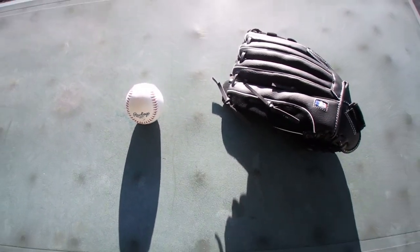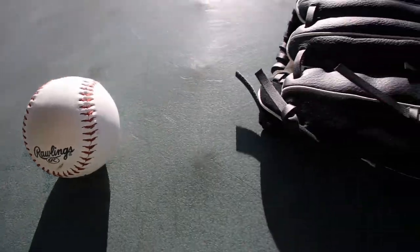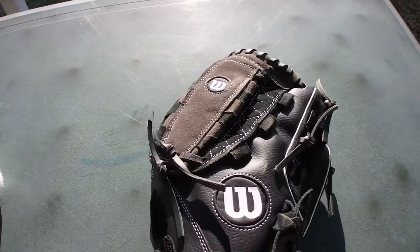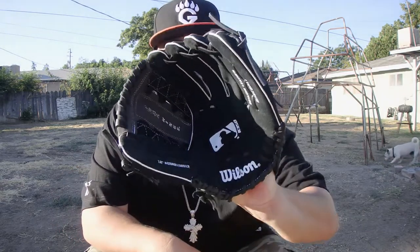Alright everybody, we're going to need one of each. We're going to need a ball, and then we're going to need a mitten. Why do we need a mitten? Because we're going to do some throwing. Alright you guys, we're going to need a glove and our ball. So let's get the glove on, get the ball, and let's get this started.